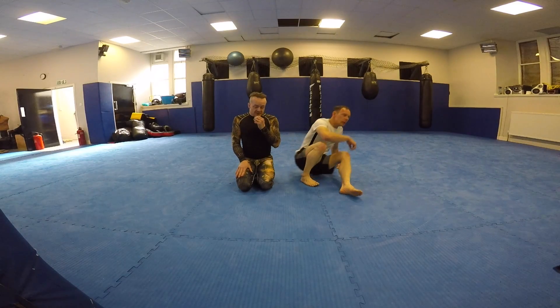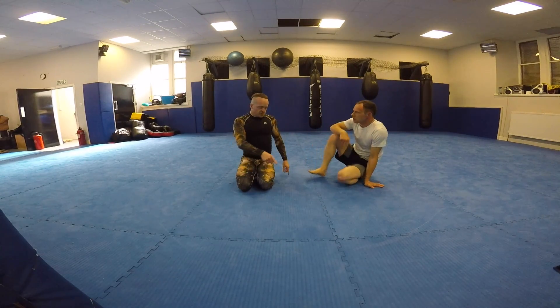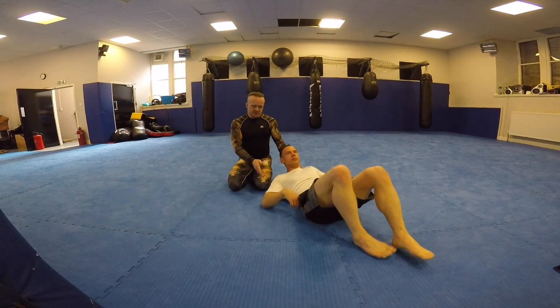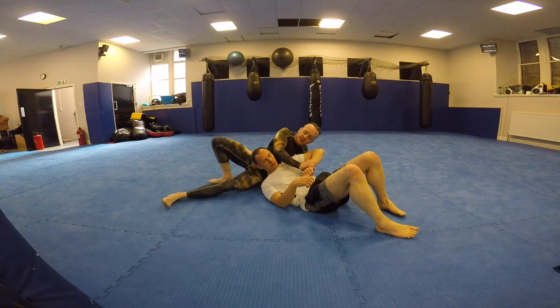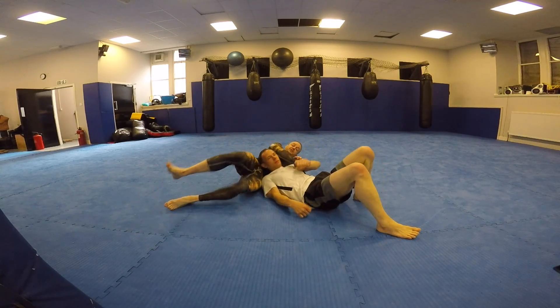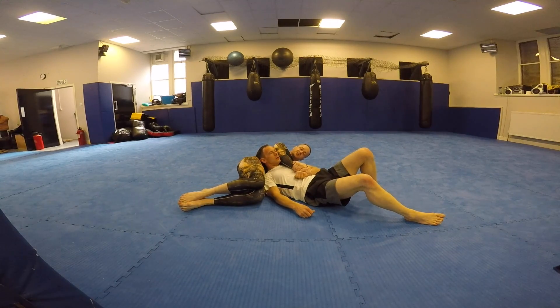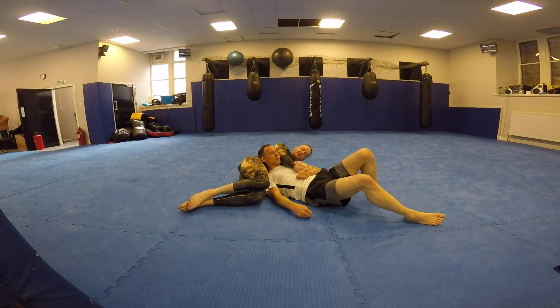In my last video I got Graham swept with the Kimura and got to this control position. So if Graham lies down with his feet towards the camera — I swept him and got to this control position. I'll link videos to this one showing how I get to this position, as I run my hips up behind his head and sit in this position.